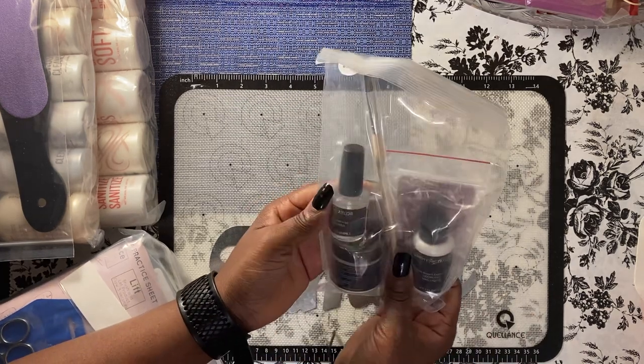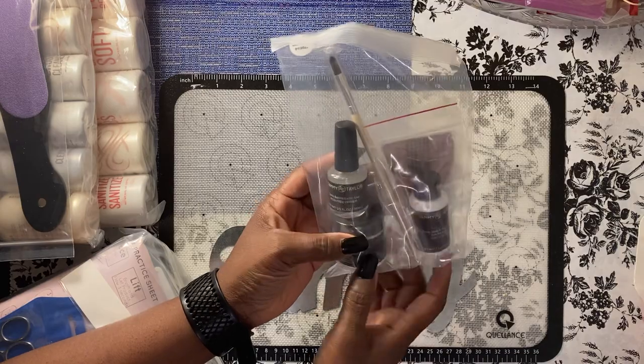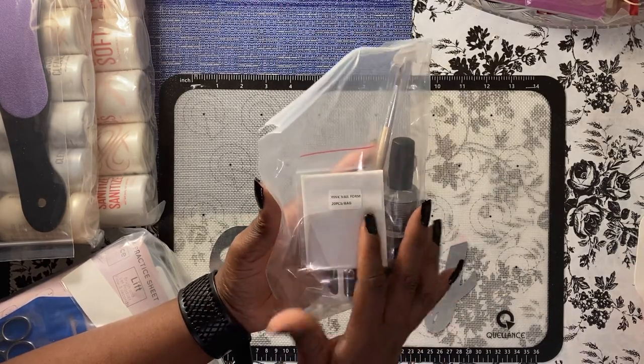This is the state board kit. It has odorless liquid, the acrylic acid-free primer, a brush, and some nail forms.